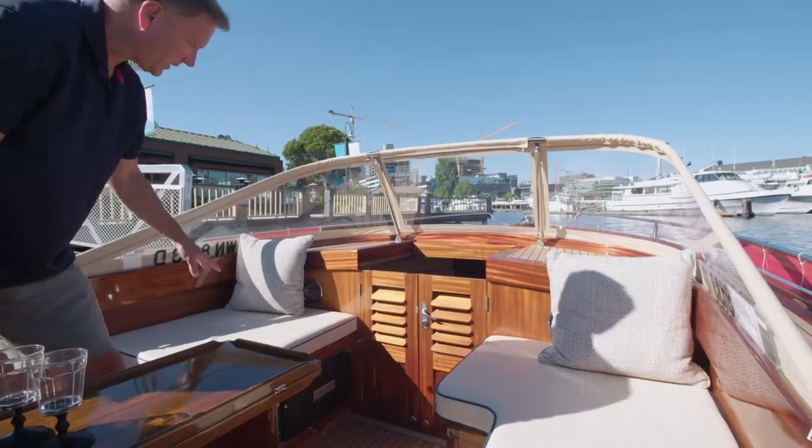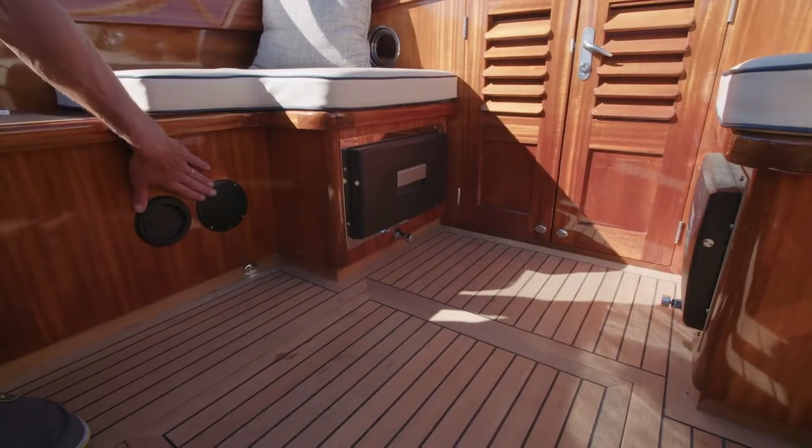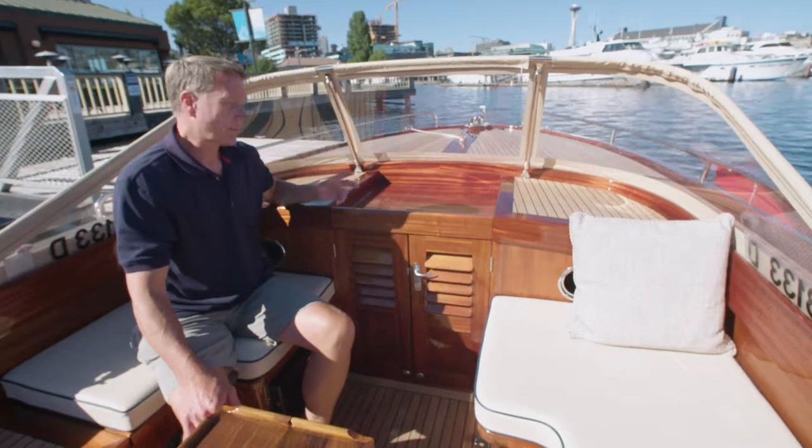Just a few more features here. You can see I've got port lights, port and starboard, going into the cabin. I also have down here speakers for the stereo system. Now we're going to go inside the cabin.